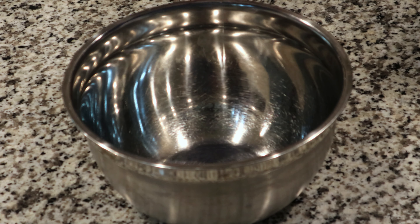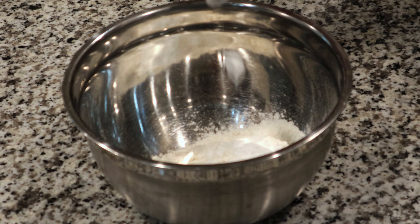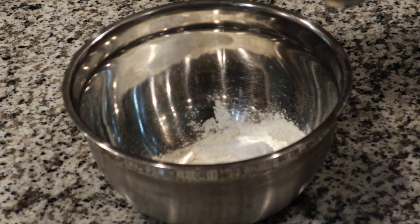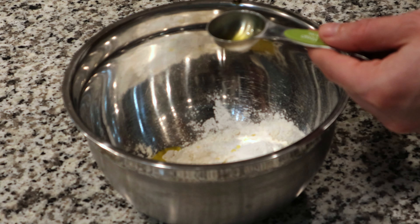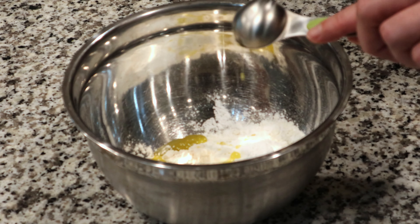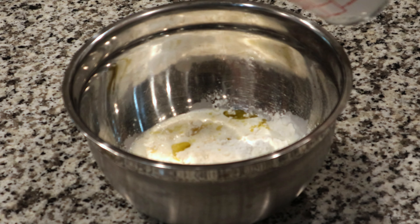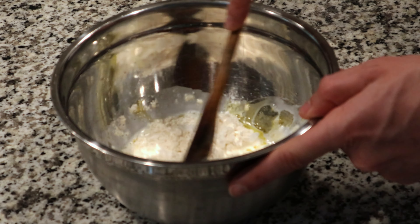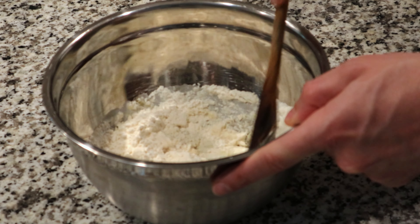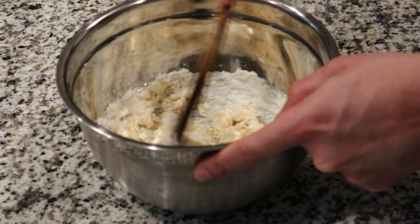There should be just enough time to make the dumplings. Start with a cup of all-purpose flour, then add one and a half teaspoons of baking powder, then one and a half tablespoons of oil — I'm going to use olive oil here, but vegetable oil is fine too. The final ingredient is a quarter cup of whole white milk. Stir this up just to get it well blended — we don't want to stir it too much, just make sure everything is incorporated.